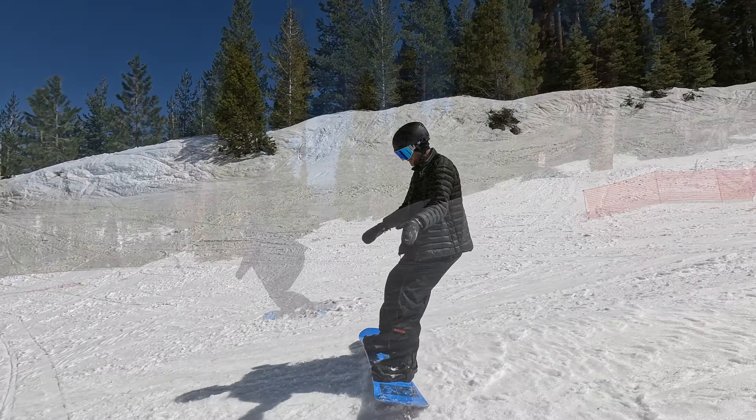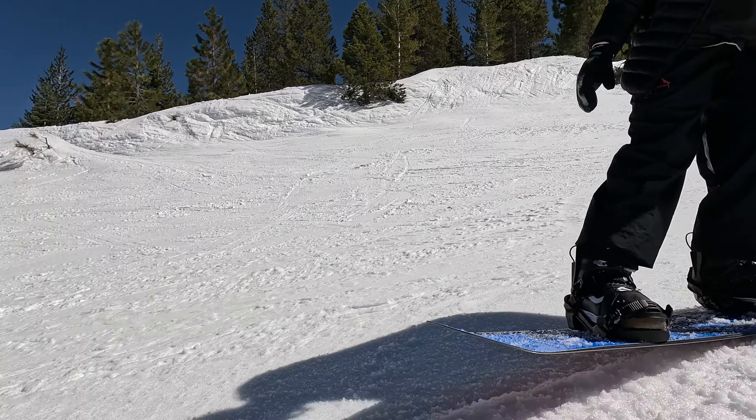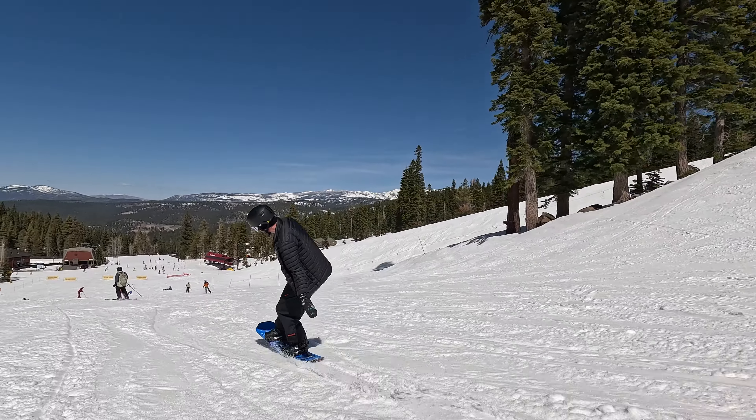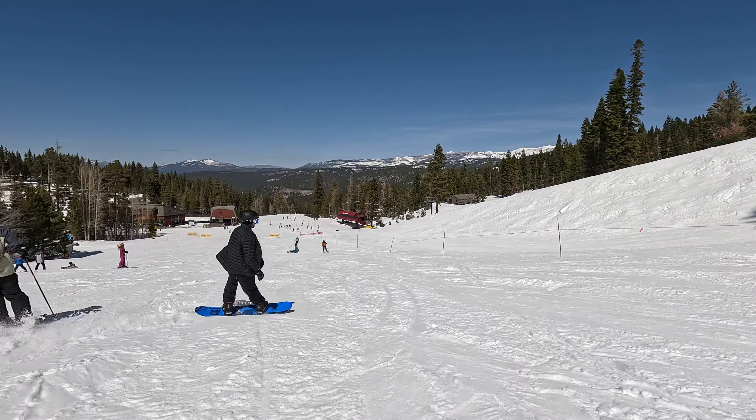If you're not quite ready to take the press to the box, you can slow yourself down on a flat area, move into the press, hold it as long as you're comfortable — you can even reach towards the snow behind you — and then come out of the press when you're feeling comfortable.